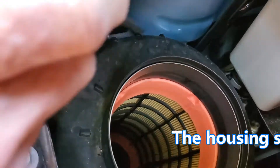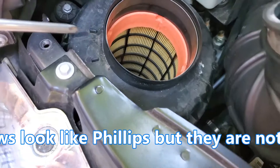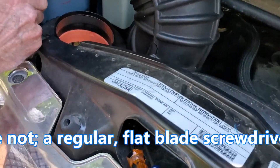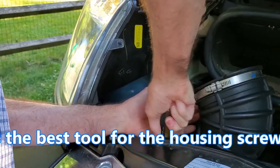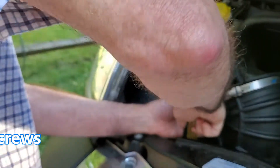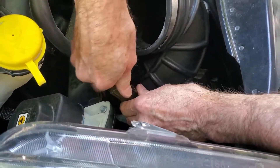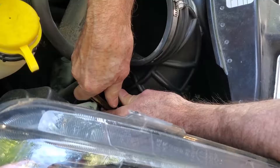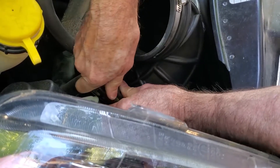There are four screws — one, two, three, and right back here is the fourth one. We're going to loosen those. The new filter is not bigger than the one that's in there.